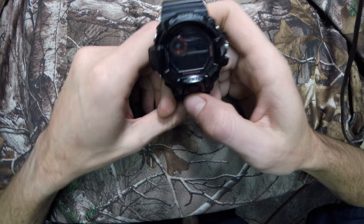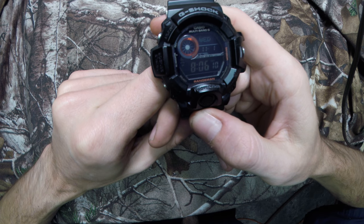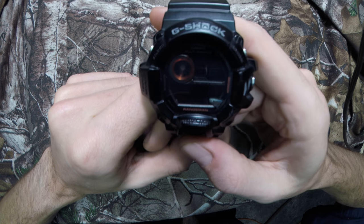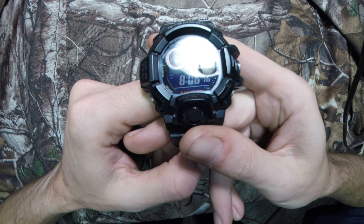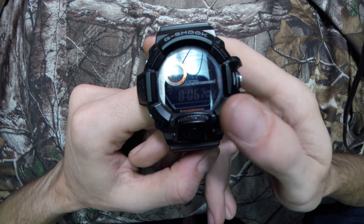This watch does sync with the atomic clock, like all G-Shock watches. You can do it manually, or it'll do it when it's convenient for the watch — it usually tries to do it around midnight, when the signal is greatest.